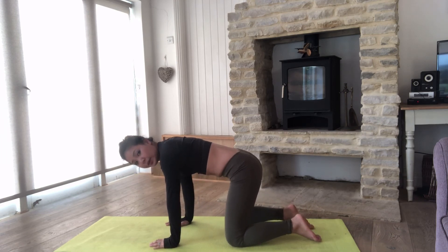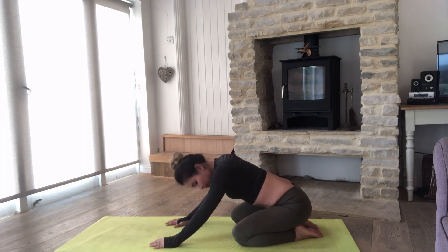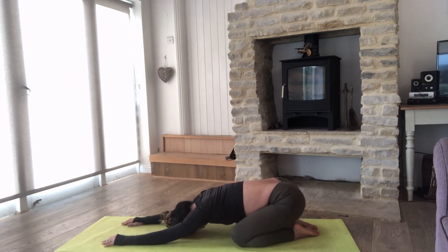From here, let's drop your bottom back onto the heels and walk your hands up to the top of the mat and stretch — really stretching. See if you can walk your hands a little bit further. Connect with your breathing: inhale, exhale, inhale, exhale, inhale, exhale.